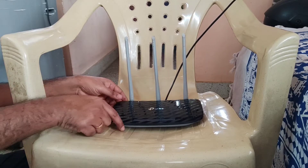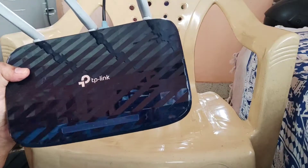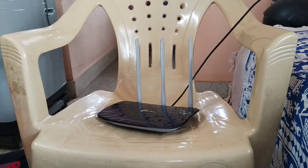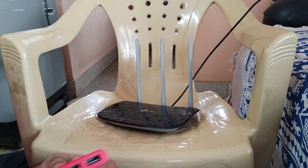Hey guys, I'm back with another video. Today I'm going to show you how to use your power bank as a UPS or backup for your Wi-Fi router. This is my TP-Link router and this is my MI power bank.